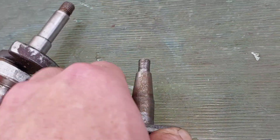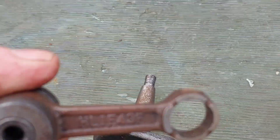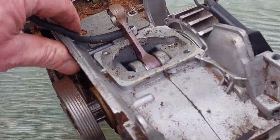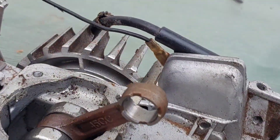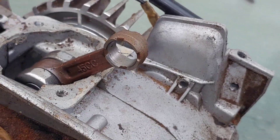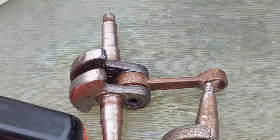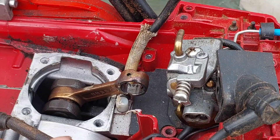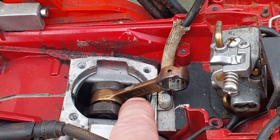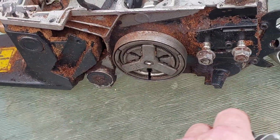I'm pretty sure the 52cc is on a 43mm conrod. This saw here is a 45cc saw — the number's different again, it says 45 on the actual conrod. So that's all to do with different strokes. My idea is to get a 52cc conrod and crank, swap it over into probably a Titan Tech — split the case, swap it over, put a 52cc crank and conrod in there. That will drop the stroke by about 2mm overall, which should be just enough to use a Stihl piston in the 62cc saw.